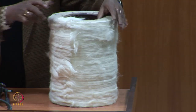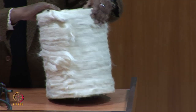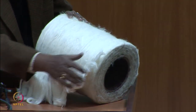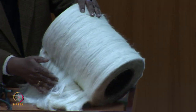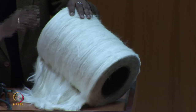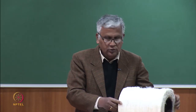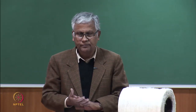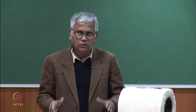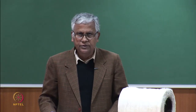If you look at this lap, it is basically a compressed sheet of cotton rolled in a cylindrical form. This part is the sheet, and the sheet is rolled in the form of a cylindrical package. This is called a lap, and this lap is the feed package for the combing machine. Slivers cannot be directly fed to the combing machine — we have to make a lap like this, and then these laps are fed to the machine and subsequently combed.